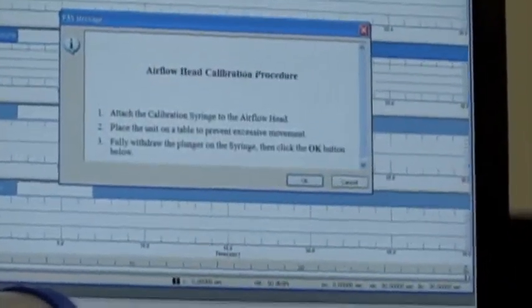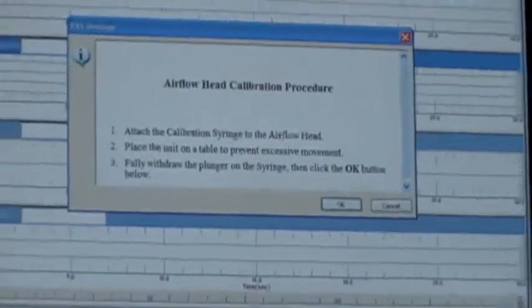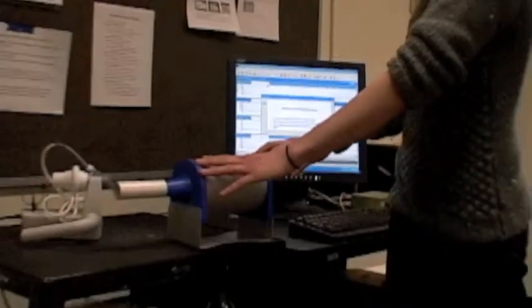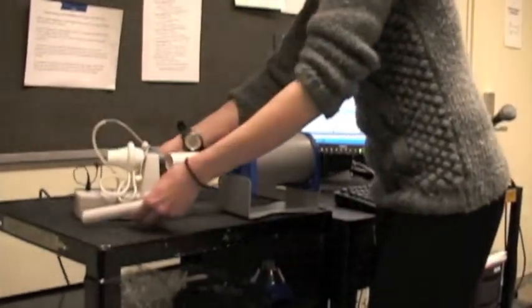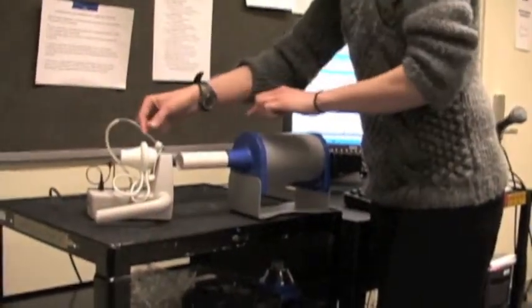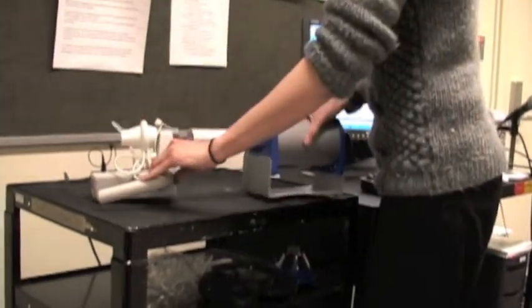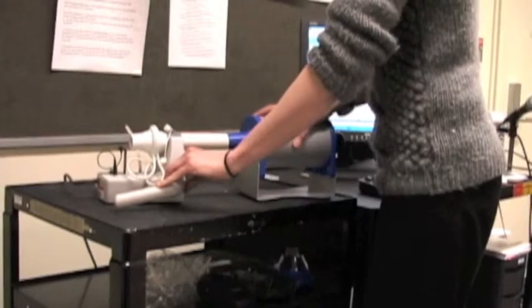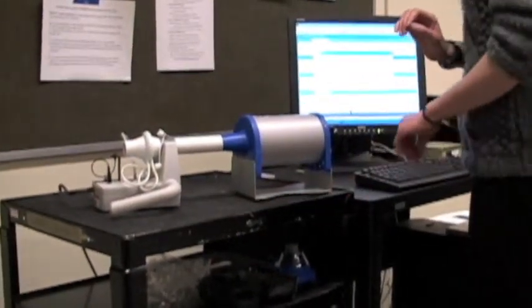It's going to bring up a series of instructions. First thing, attach the calibration syringe — which is this thing here — to the airflow head. You're going to make sure you remove the intraoral tube if it's still in place, and attach the syringe to the handheld device. Place the unit on a table to prevent excessive movement.